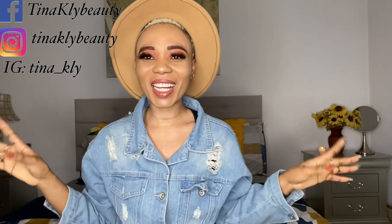Welcome to my channel, my name is Tina Klein. If this is your first time watching, welcome! Please make sure you click that subscribe button and also click that notification button so that you can get notified each time I post a video.